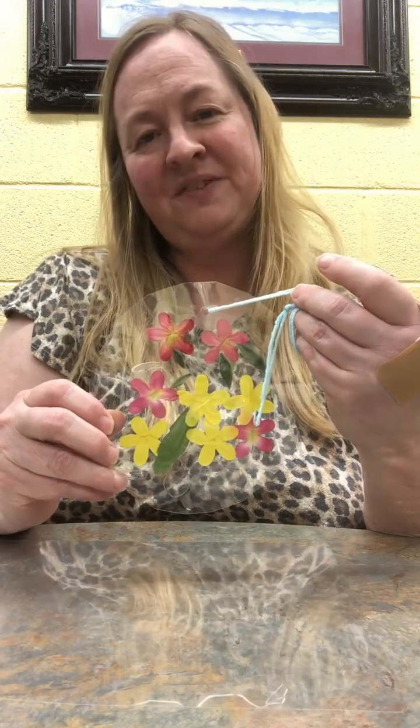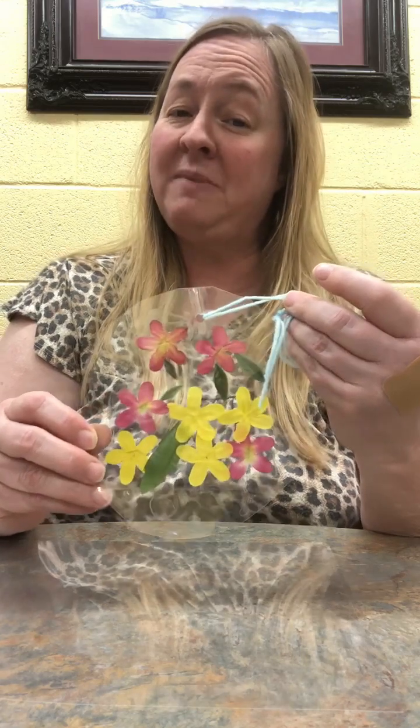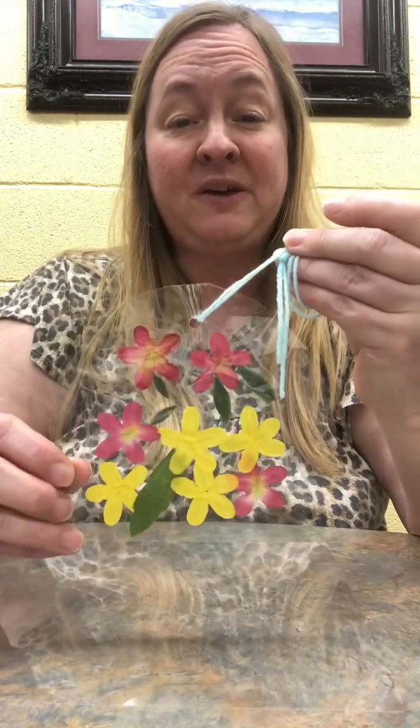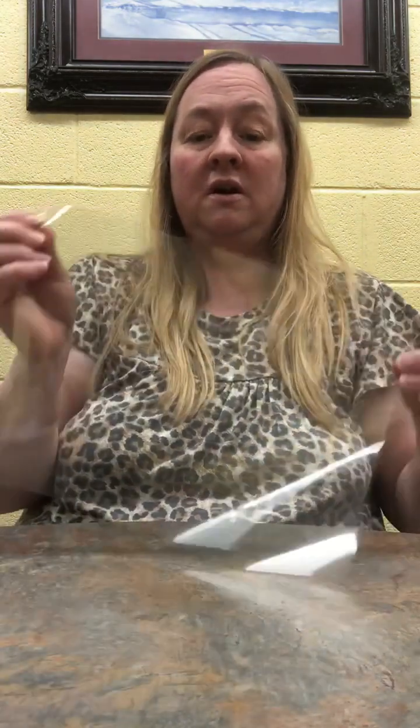Hello everyone, I'm Stephanie here at William B. Harlem Memorial Library, and today I'm going to show you how to make this cool flower sun catcher — something I found on Pinterest that's fun and easy to make. You will need some self-laminating paper; it peels right off and it'll stick together, and I'll show you how to do it.